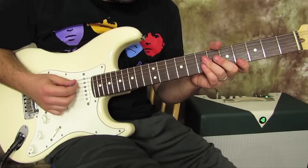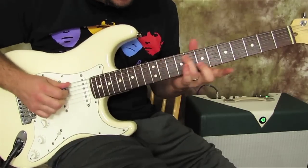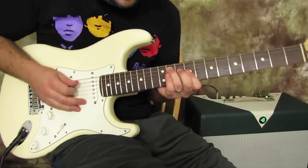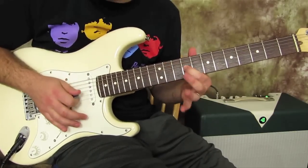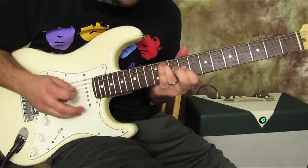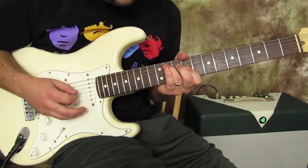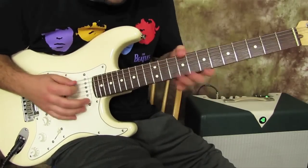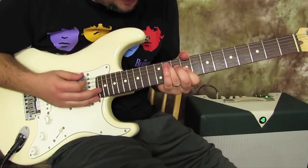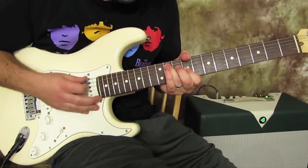The first chord is C# minor. Instead of playing the full barre chord, he plays where the ring finger normally is — that's the 11th fret of the A string. Then he skips the D string and plays the G string, which is the 9th fret. You've got to get that middle string muted a bit — you can throw your thumb over — and I'm just muting everything except those notes.